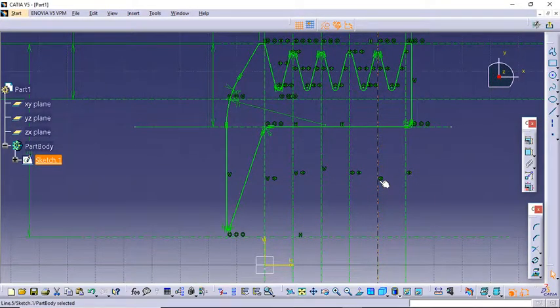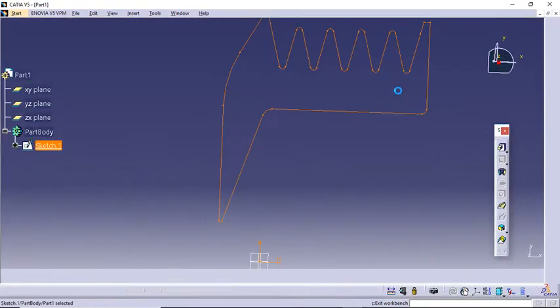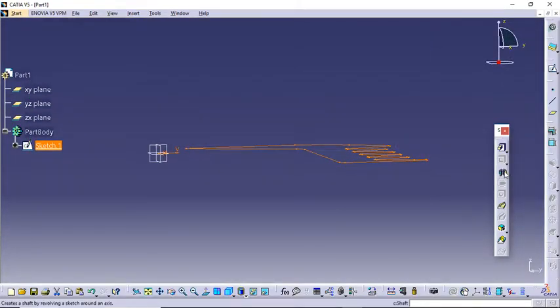Welcome back. So far in the play design section we have generated this 2D profile and checked if it is closed — it was closed. Now let's begin giving it a 3D profile. We will have to click on Exit Workbench, and from here we will need to update.